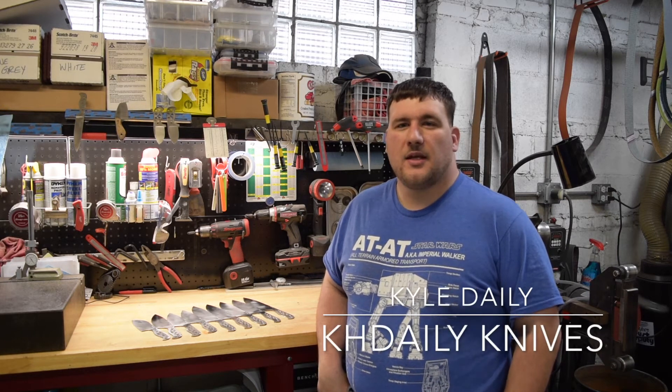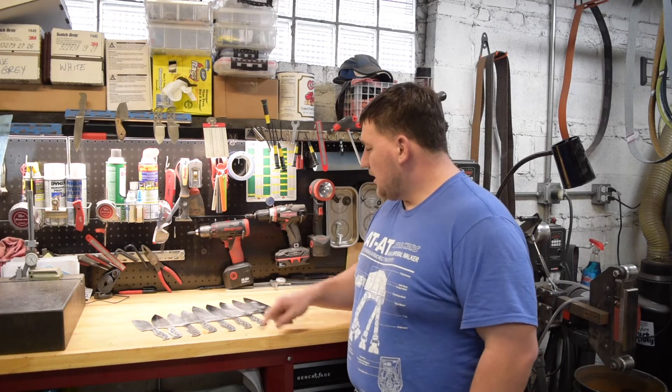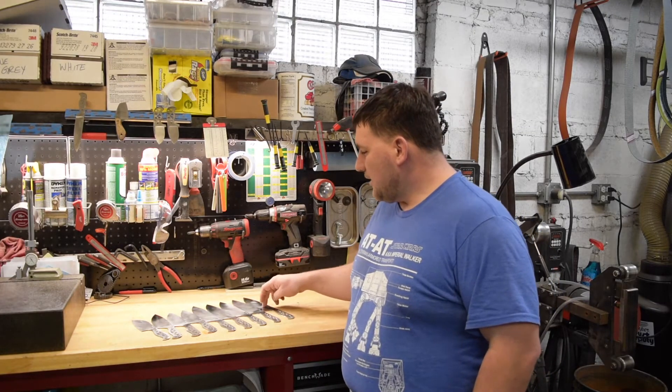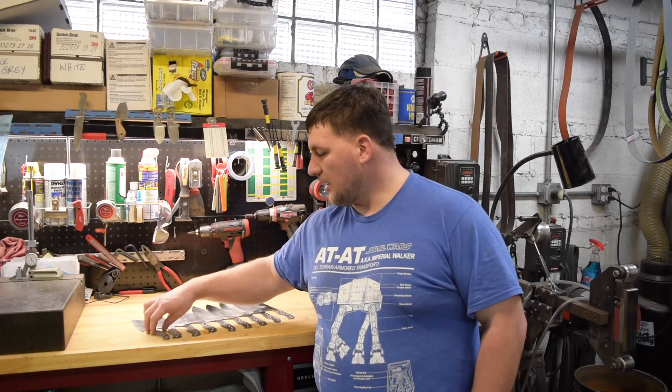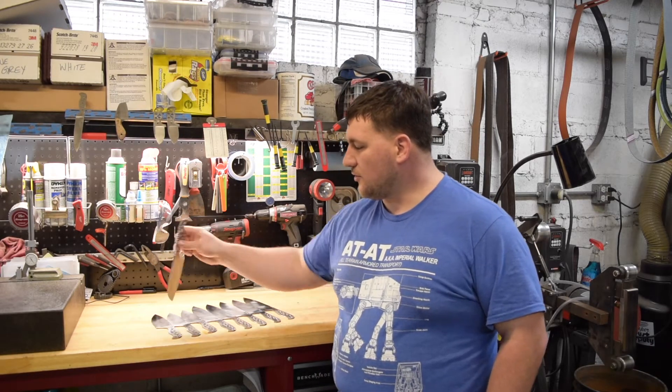Hi, I'm Kyle Daly with KH Daily Knives. Today we're going to be heat treating some knives. I get asked this question quite a few times — how I heat treat my stainless. I mainly use 154CM stainless steel. Today we have five 8-inch chef's knives, three 6-inch chef's knives, and one 5-inch santoku.